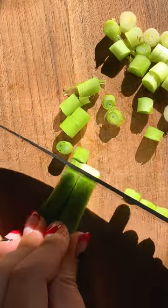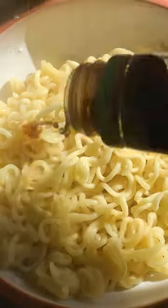These spicy noodles are my favorite thing to make for lunch. Start by thinly slicing your scallions, then boil your ramen noodles, drain, and put them in a bowl.